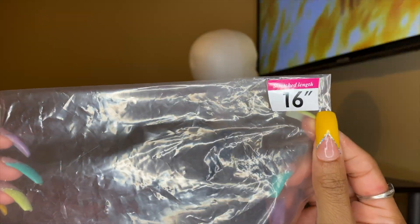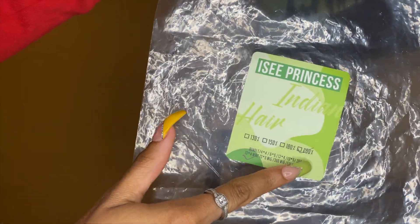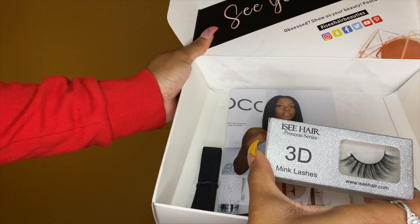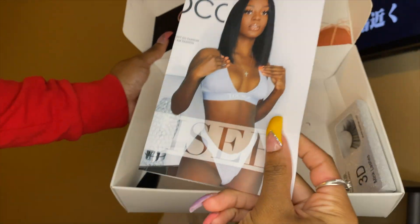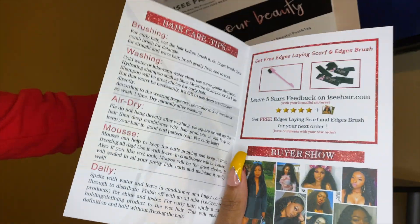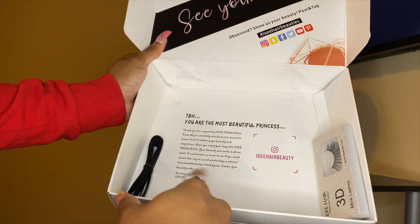The bag says it's a 16-inch body wave wig, Indian hair, 250 density. They also gave me 3D mink lashes, an elastic band to tie down and lay the lace, and a pamphlet to take care of the hair with all the instructions. There's more social media and a message at the bottom of the box — very cute.